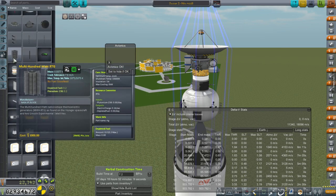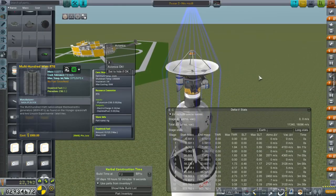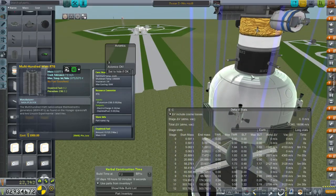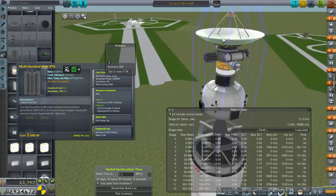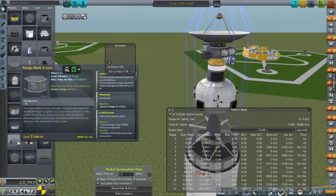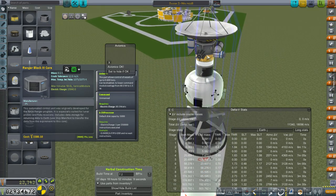Multi-100-watt RTGs — this says 0.16 per second, which I think translates to 160 watts. So each one of these is 160 watts, so we have double the amount for the antenna, but of course we have other things like the probe core. Taking a look at the Ranger Block 3 core, well, that's only 80 watts at most, so it should be alright even with any sort of decay that might occur with RTGs. Good power situation there.